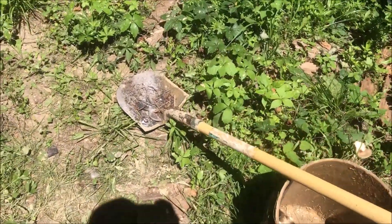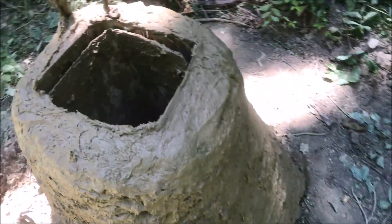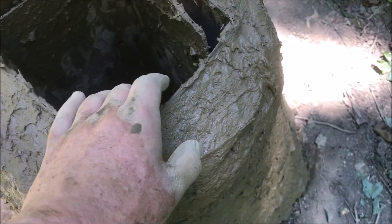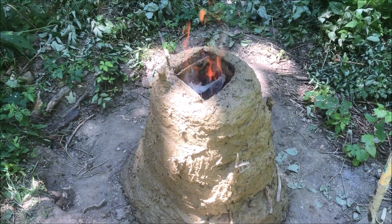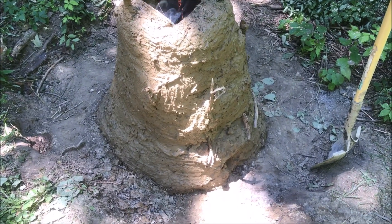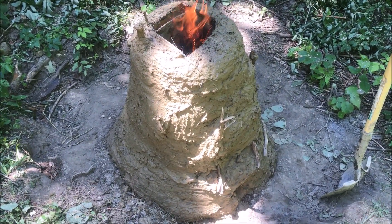I'm going to go ahead and start a very small fire inside of there — try to get this to dry out a little bit. Just burning the cardboard out, trying to get the heat up a little bit so it'll dry. Not too much so it won't crack.